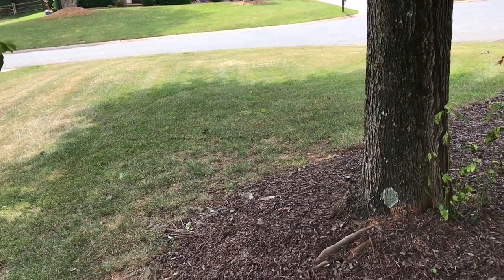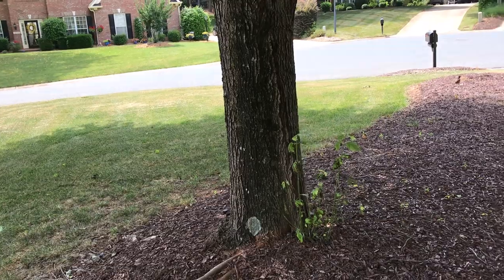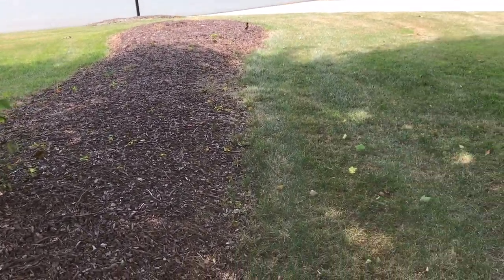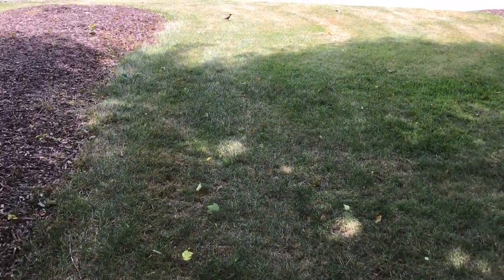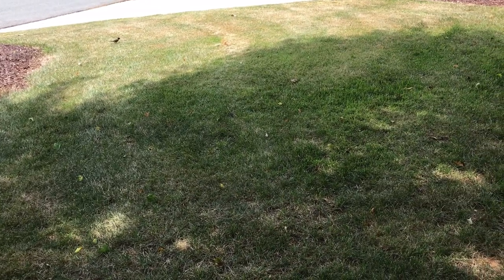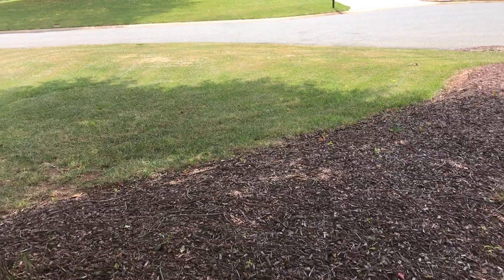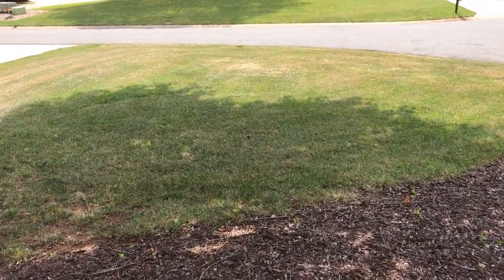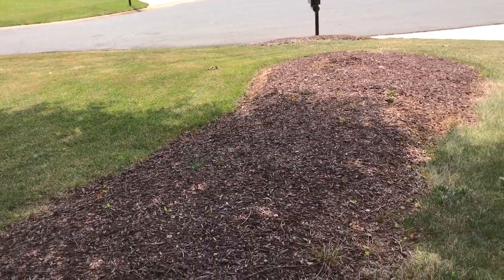I know there are probably other ways to do that, including getting a tiller, but I'm going to see if the dethatcher will tear it up enough. Last time I used the dethatcher it really put a hurting on the yard, so I think if I can get this cut down low enough with the mower and weed eater, then we're going to seed, cover it with some sand, water it, and hope for decent germination in about 30 days.